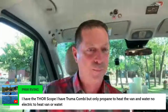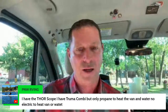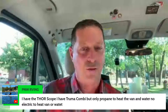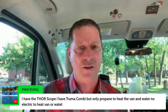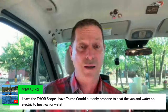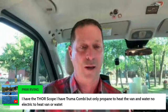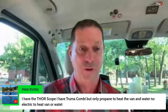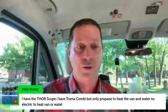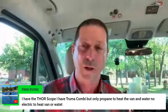Pacific Northwest RVing says they have the Thor Scope with a Truma Combi but only propane — no electric to heat the van or water. That doesn't sound right, but there is kind of an entry-level version of the Combi — it may not have the electric elements. There are three versions. You may have one without the electric component, in which case you'd have propane only, which kind of makes sense. Still cool, still works. Visit truma.com — that would not surprise me given the price point.